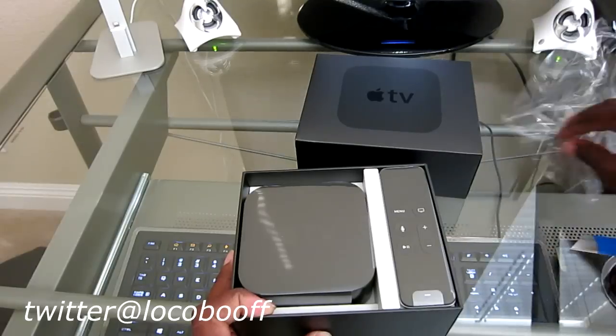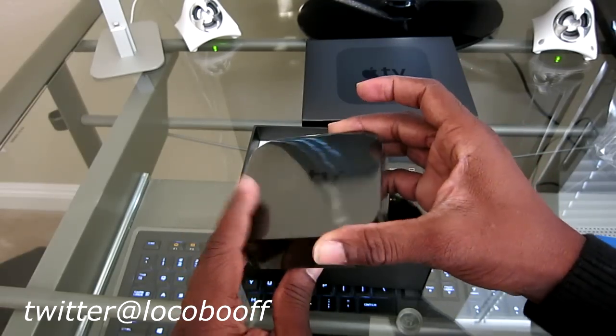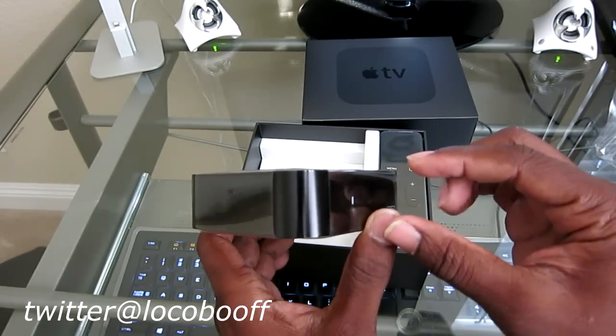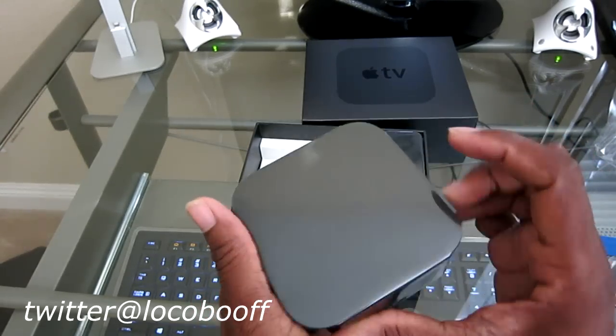That's one thing about Apple - their packaging is always very, very nice. Inside here we have the unit itself. Now this one's just thicker. It almost looks like two old Apple TVs stacked on top of each other. This one is just thicker compared to the third generation.